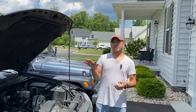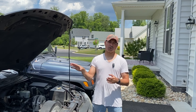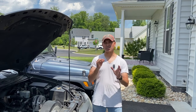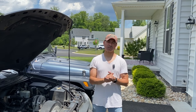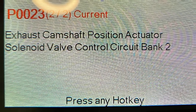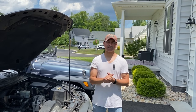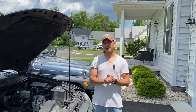To get to this point where we diagnosed the camshaft position sensor as the problem, we were having some performance issues with rough idling, acceleration issues, and general performance problems. On top of that, we were getting a check engine code, and that code calls out specifically this sensor. Replacing the sensor will solve that problem and get the performance back to where it needs to be.